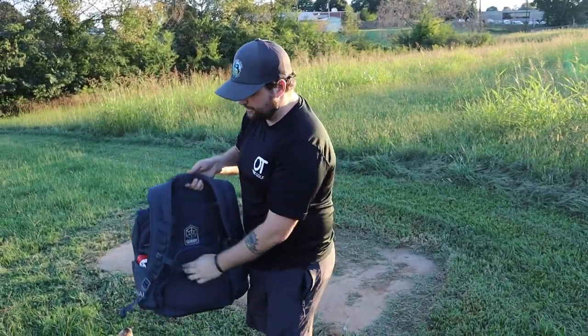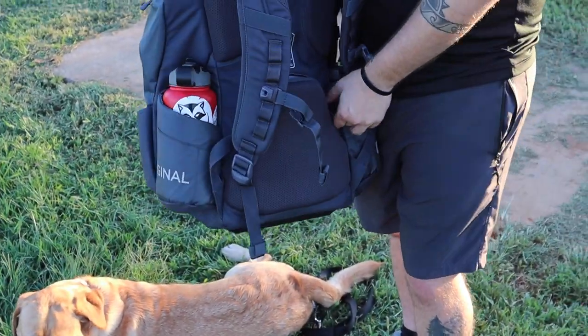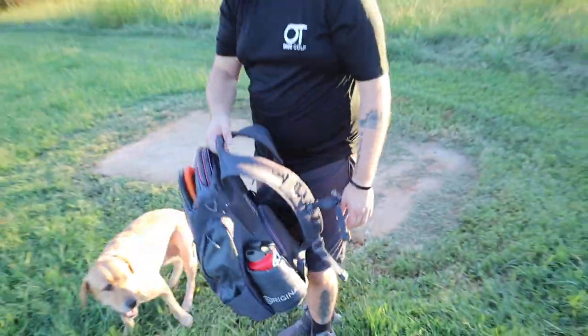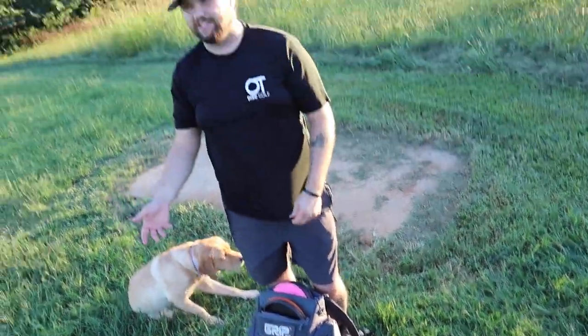It's also got a nifty little back pocket that's great for wallet, keys, and phone — they're not going to go anywhere out of that pocket. The side pockets have a lot of storage. I've already put my camera and some equipment in there, plus towels. This is great for tournaments. I play a lot of local courses that just aren't that big and don't require me to bring a lot of discs, so I'd rather have a lightweight bag that limits my selection a bit.